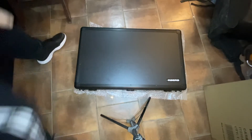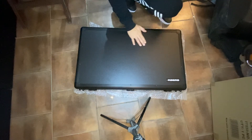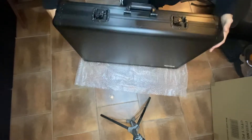Hey ladies and gentlemen, this is a quick video regarding the Magma Carry Lite XX Plus case. I just purchased it because I've not seen any videos online on the case, so I thought I'd make a quick one for YouTube.